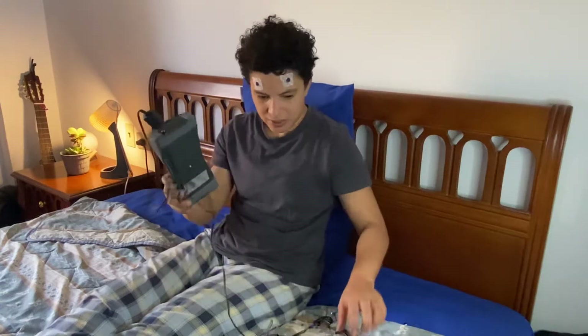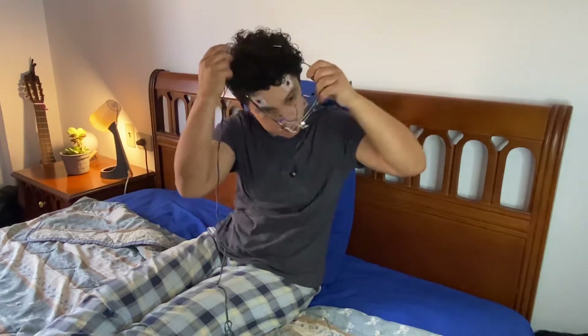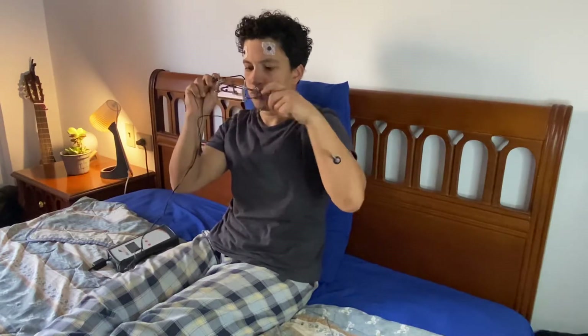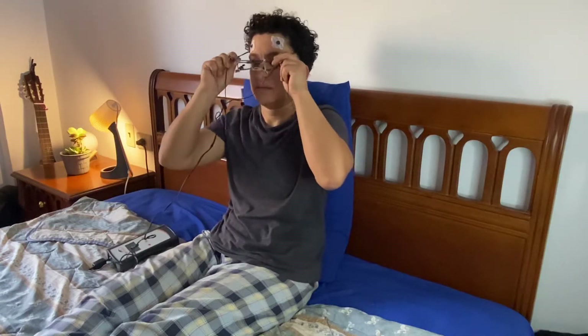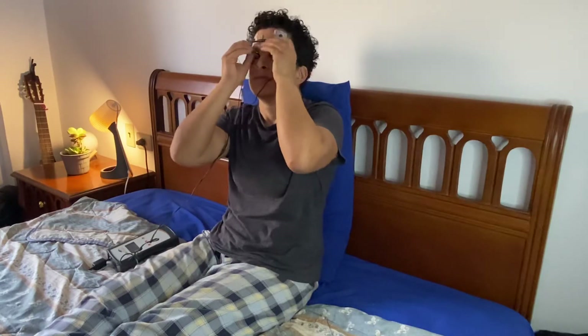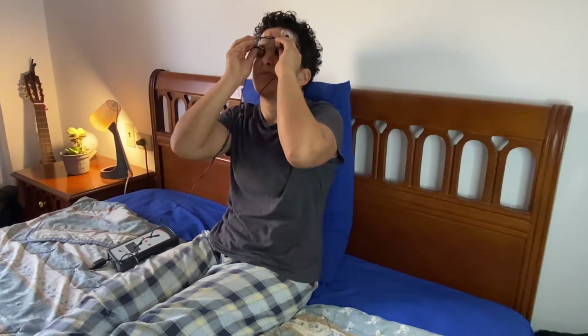I just wanted to show you that it does. Here we go — I've already prepared everything, I'm just gonna put this on and turn the machine on, just like that. Just making sure these wires are in contact with my cornea.